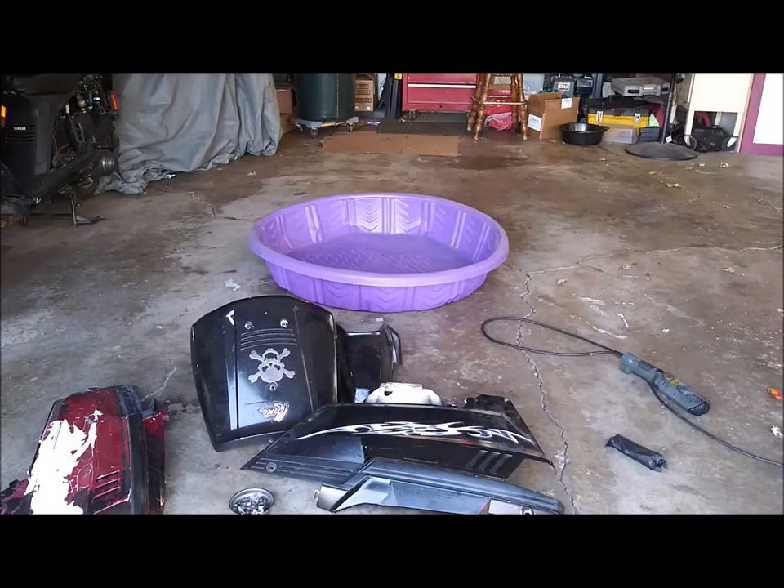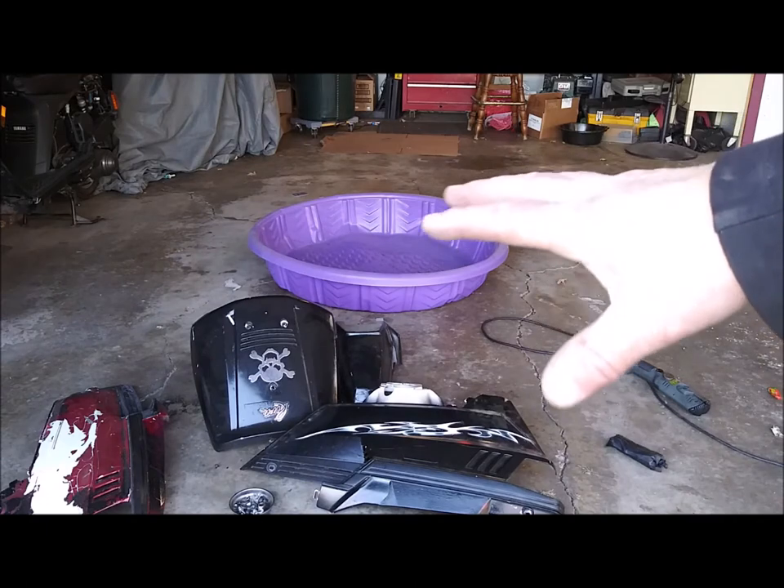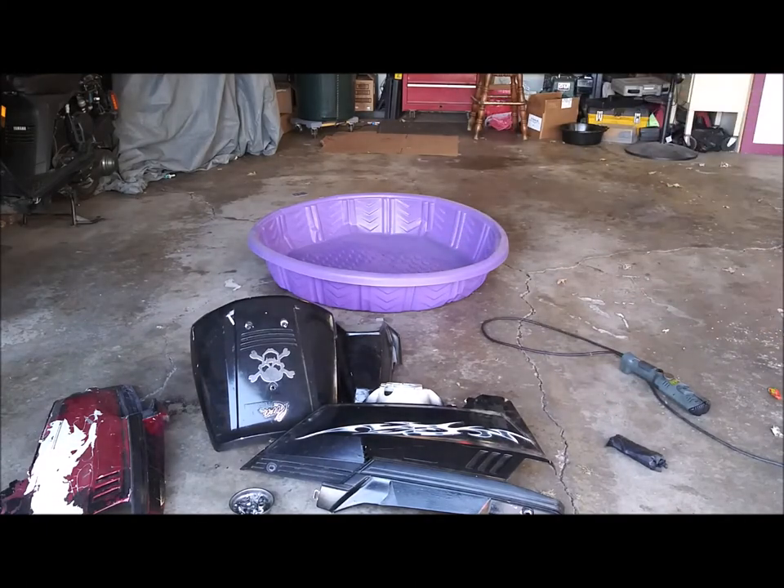I'm going to haul all this stuff down to the basement. I'm going to use the kiddie pool so I don't get brake fluid all over the basement floor. I'm going to soak it in brake fluid. I'll bring you back when I've got everything dripping and soaking in rags. I'm going to take an entire week to try and strip this down and see what works.